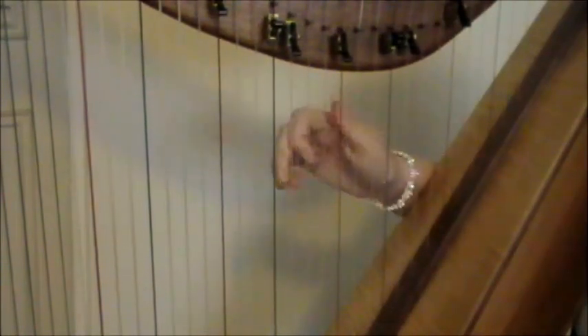Okay, so part one. You're going to start around this G triad here. What I'm doing there is starting from G to B and then switching my thumb out for my first finger so that you're in this position. Then you just go back down.